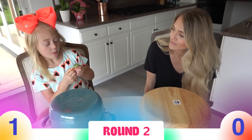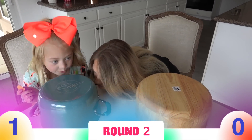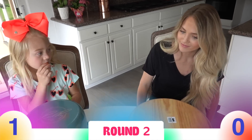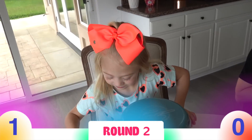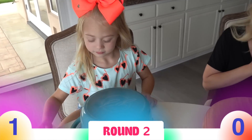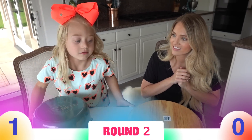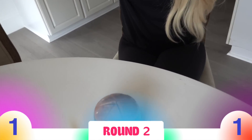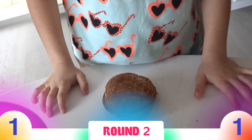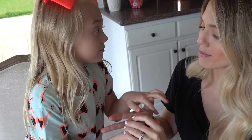No touching, no touching — this is round two. So we can pick this round. Keep or swap? You're gonna keep — do you think that you have the gummy under yours? No — you think that she has a gummy, so you think that she's right? Okay, on the count of three you're gonna lift: three, two, one. You're right! It's tied one-to-one — everybody got a real cheeseburger.